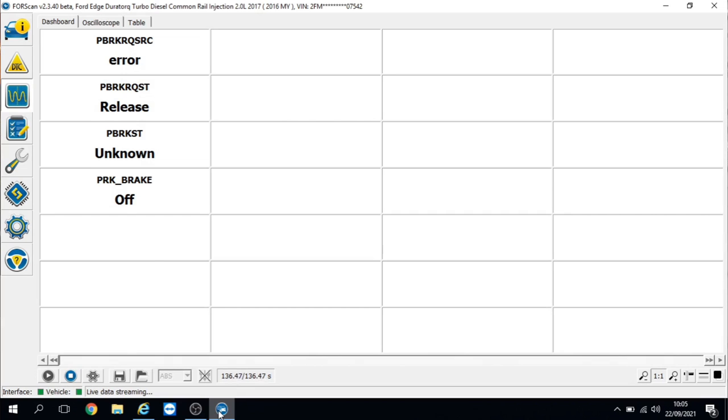Before we have a look, I've got some live data up in the ABS unit. I can see data for the park brake but nothing for the motors specifically. I'm going to put my foot on the brake and press the switch to apply and release. We can see there's a request for clamp and a request for release, however we're coming up with an error. At all times the park brake is saying off. Sat in the driver's seat, I can hear the motor operating on the right-hand caliper but obviously can't hear the left-hand side. So let's get it up in the air for a visual inspection.